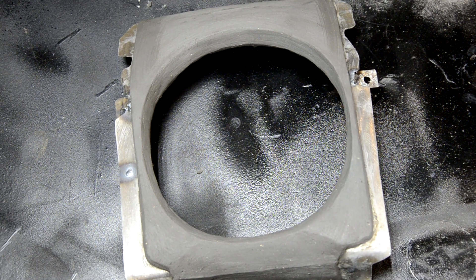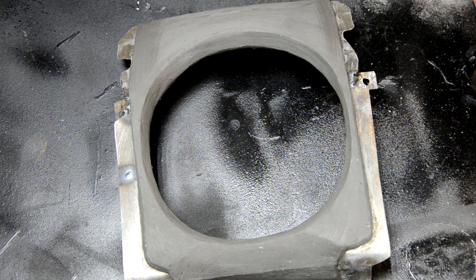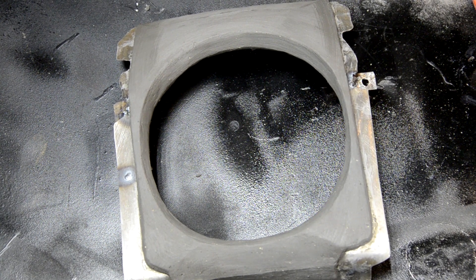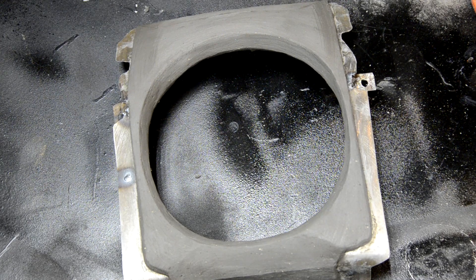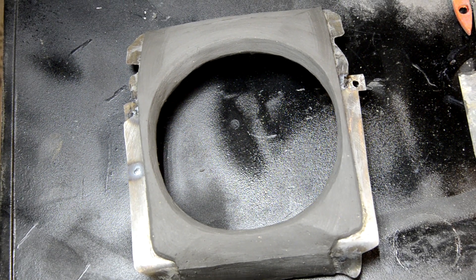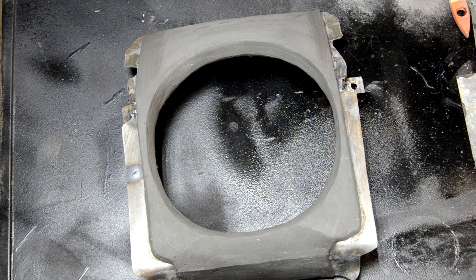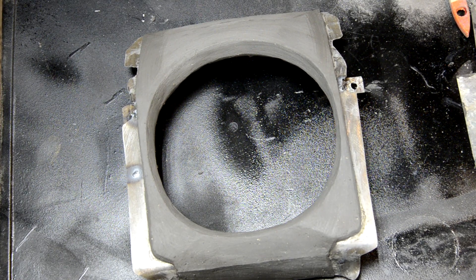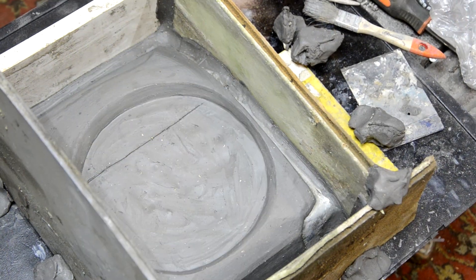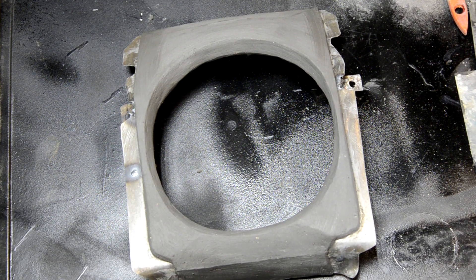Вот так выглядит наша получившаяся модель. Она сделана из глины. Лепить можно и из скульптурного пластилина, но там есть некоторые отличия. Глина более капризна — она пересыхает, при морозах вода в ней замерзает, и она может трескаться, деформироваться. То есть лепить из глины нужно тогда, когда мы знаем, что сейчас слепим и тут же снимем матрицу. После этой модели она уничтожается — она уже не нужна, так как есть форма. Какие-то неровности и шероховатости удаляются на самой форме либо потом уже на готовом изделии.